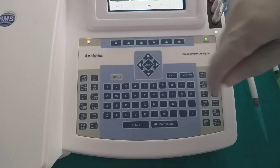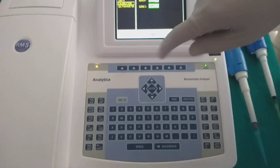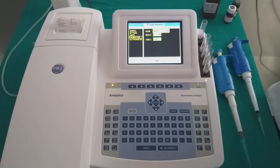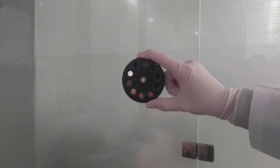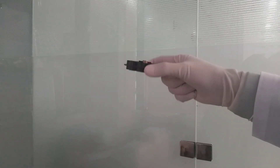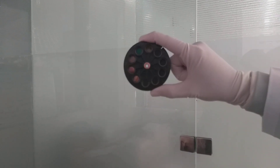Direct access to the test can be performed by pressing the key, and the test can be operated with this key menu. The analyzer has seven wavelengths ranging from 340 to 670 nanometers with the option of three filter positions.